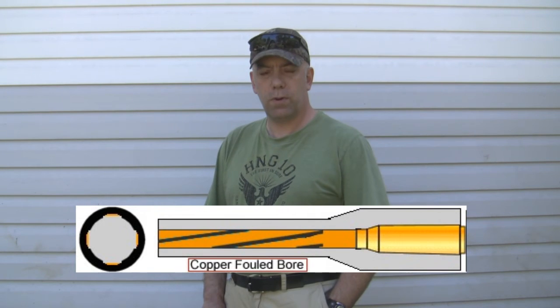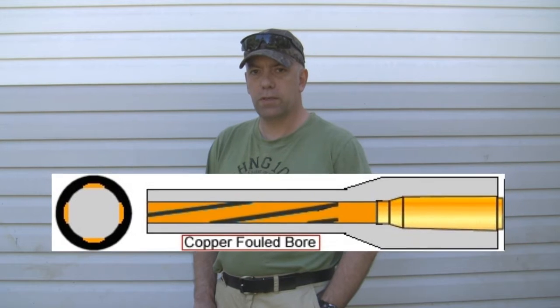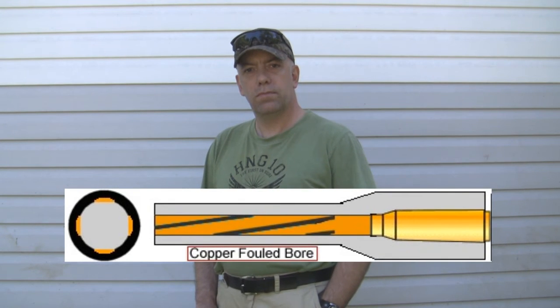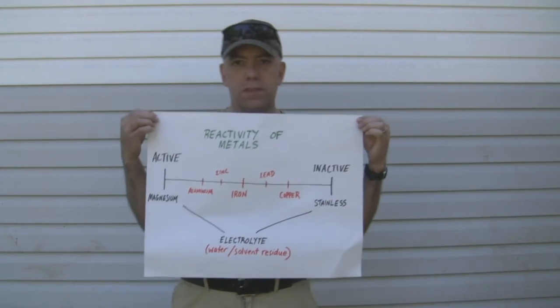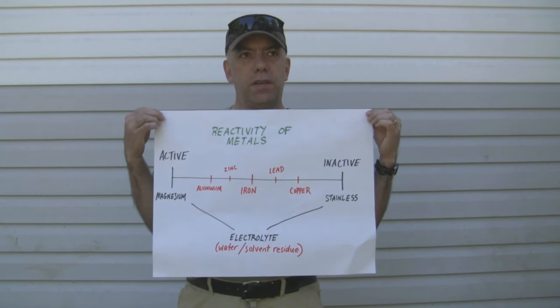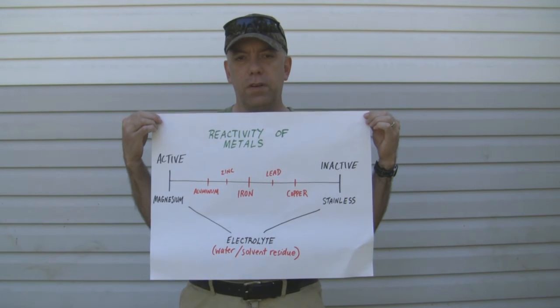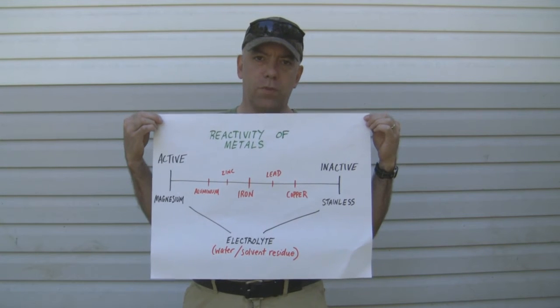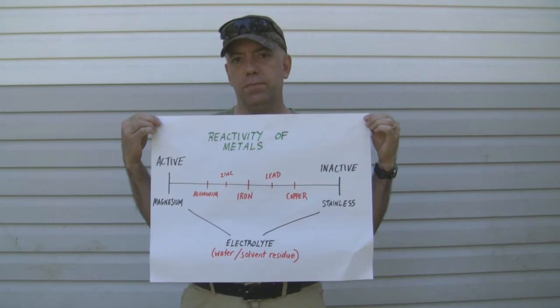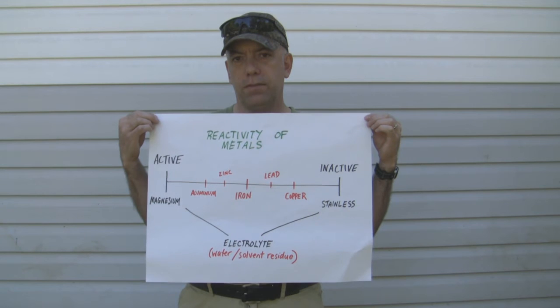That's kind of why I want to talk to you about copper and why it's important. Let's look at a bit of a diagram — a scale of the activity of metals. You'll see stainless on one side and magnesium on the other, which are very reactive.